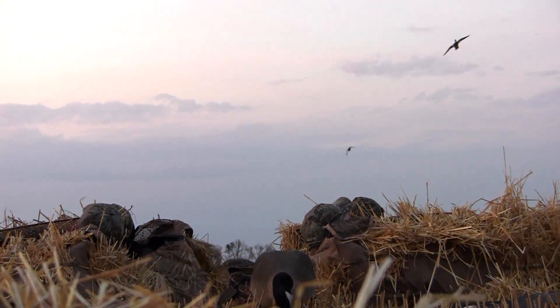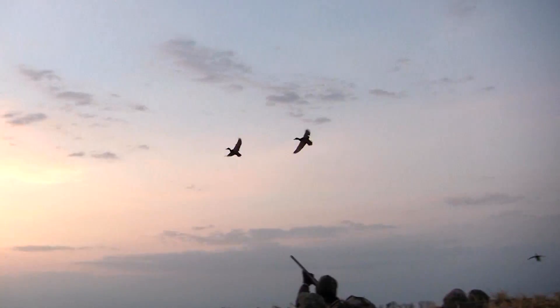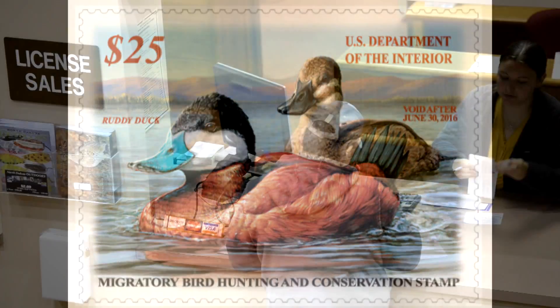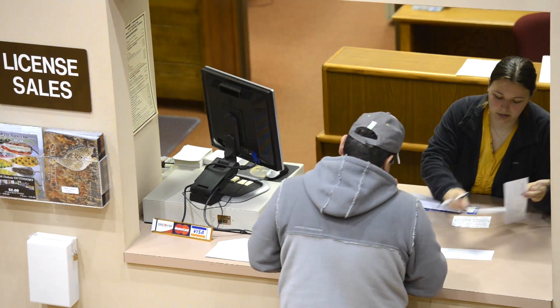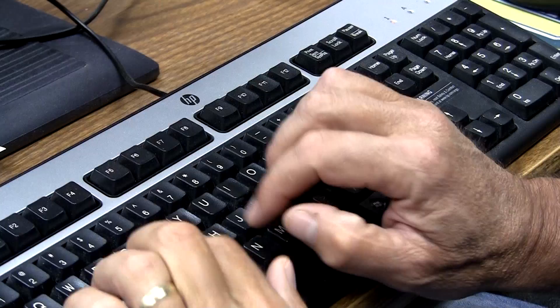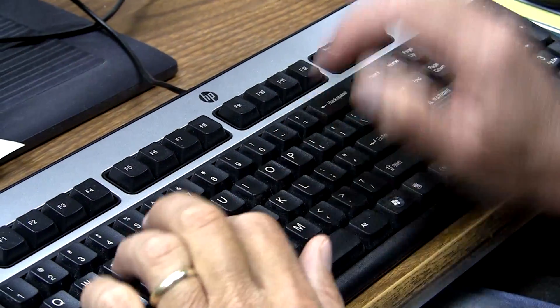High technology has come to the world of waterfowl hunting. A federal waterfowl stamp is a licensing requirement, and in the past could only be purchased at a few licensed vendors or the post office. This year, they're available electronically.